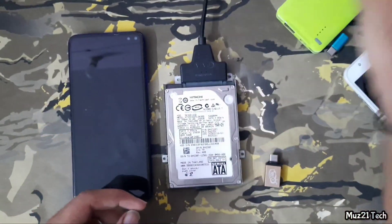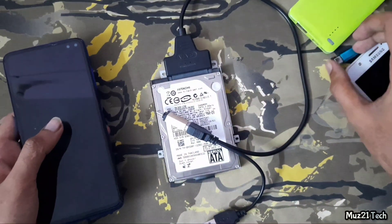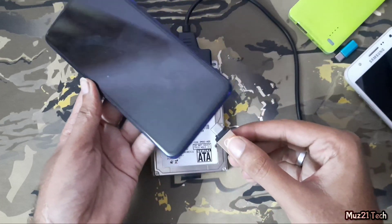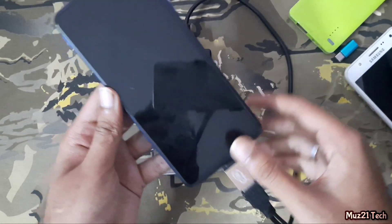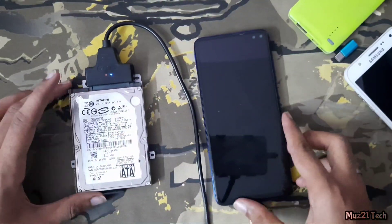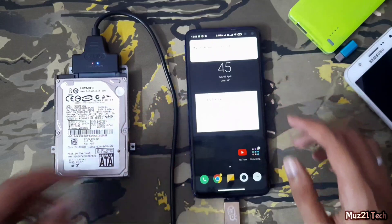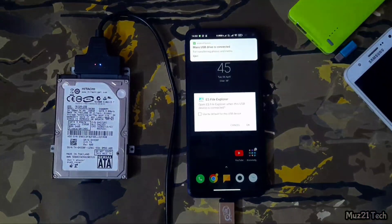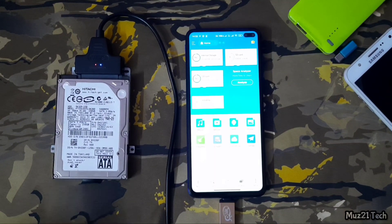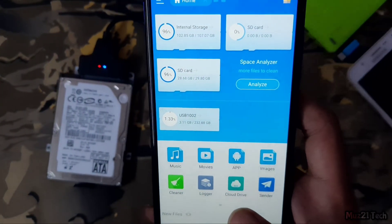First connect the hard disk, then connect the OTG cable, and now connect your mobile. Here we go. Now you can access all your files on your hard disk.